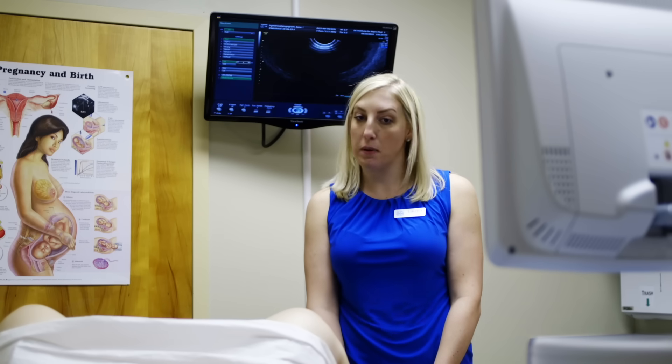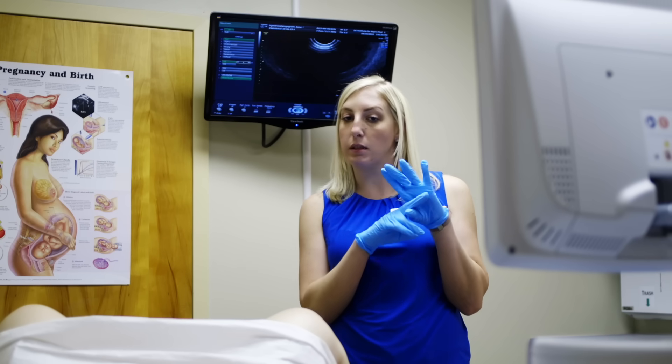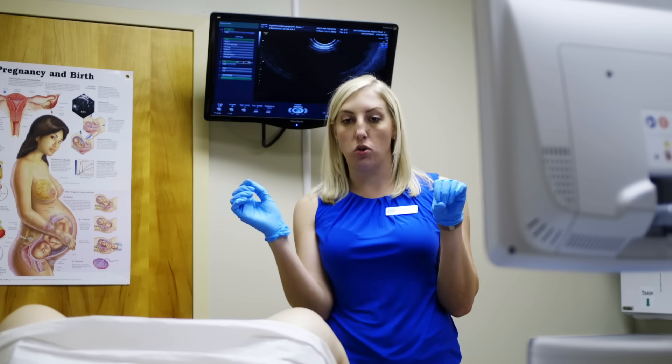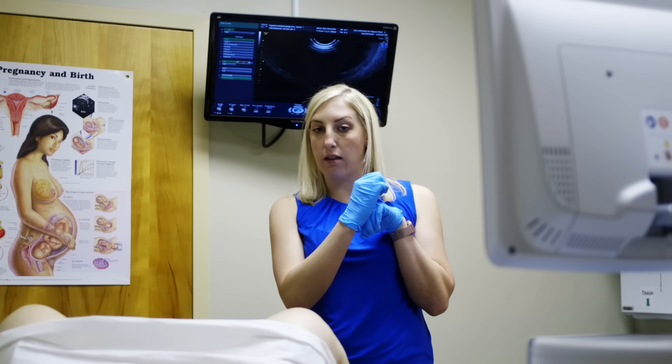Today we're going to do a sonohysterosalpingogram, which is a tube check to see if your tubes are open. The way we do that is we insert our speculum into the vagina, locate the cervix, clean the cervix off, and insert a little flexible tube — it's like a spaghetti noodle — that goes through your cervix up into the uterine cavity. We'll inflate a little balloon to keep that catheter in place.